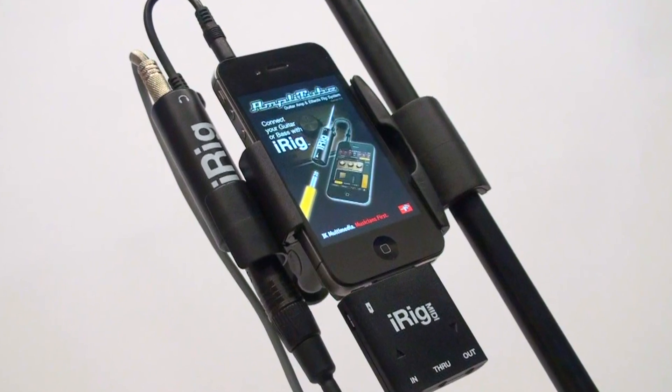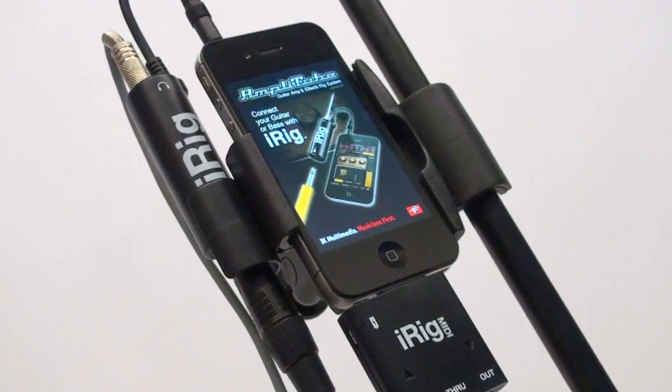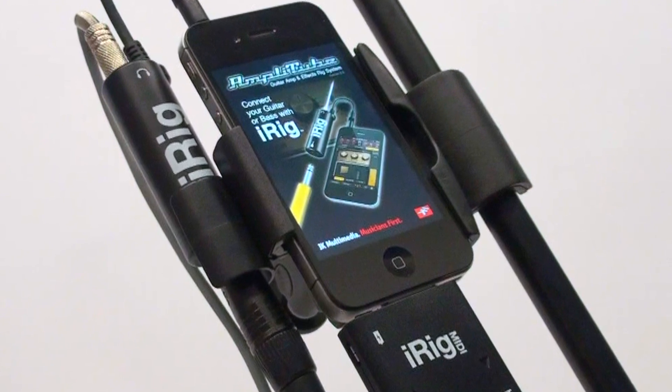Amplitube 2.5, available for iPhone, iPod Touch, and iPad.